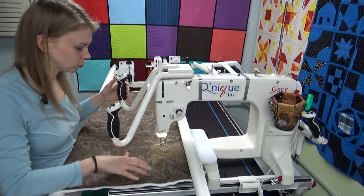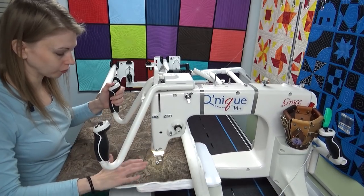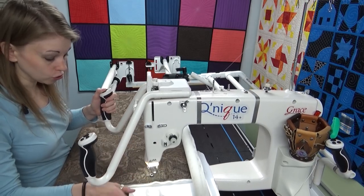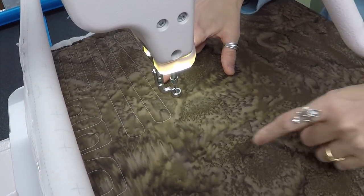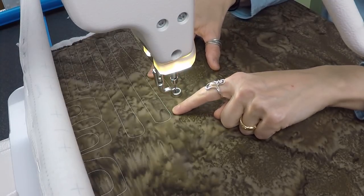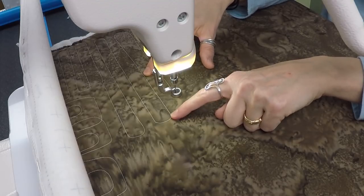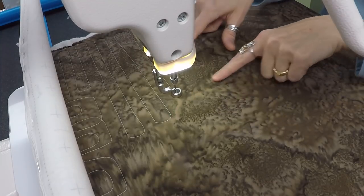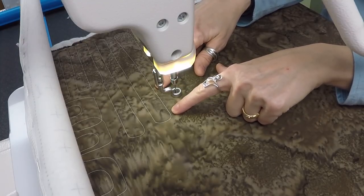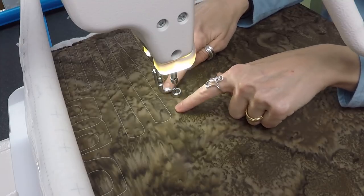The very first thing when troubleshooting a tension issue is to do some stitch-outs — either on the side of your quilt or a practice sandwich. It's good to stitch out some straight lines, and also do the design where you noticed the tension issue, so you can see what that looks like. Checking in on my stitches, I'm seeing a lack of delineation — the thread looks like it's kind of sitting on the surface. Basically, the top thread is not pulling all the way into the middle of the quilt; it's actually pulling up the bobbin thread a bit, creating what looks like a straight line rather than individual stitches.